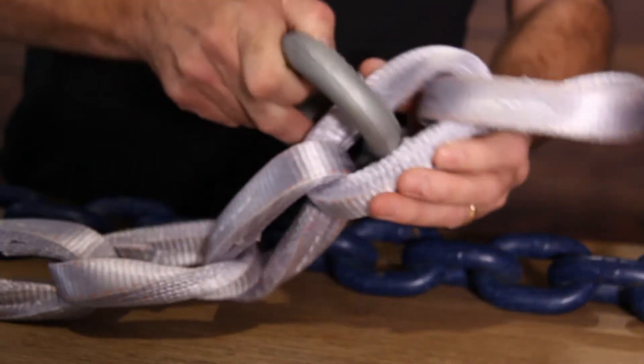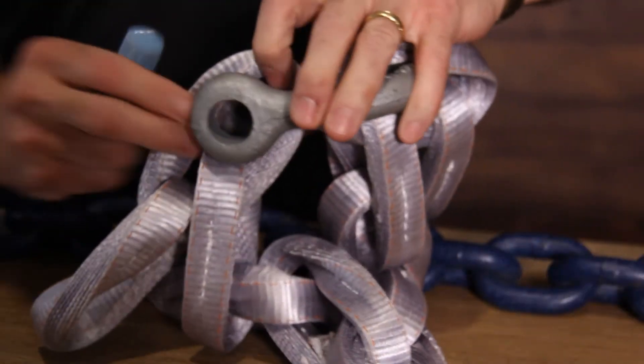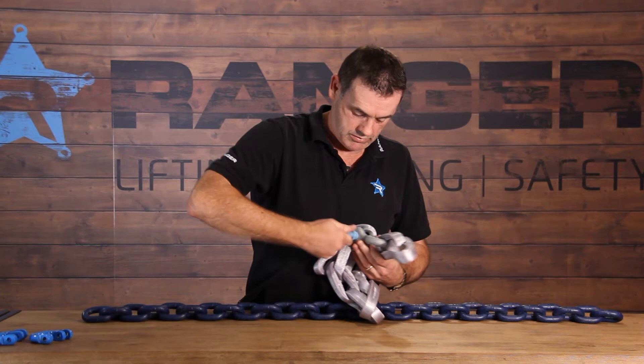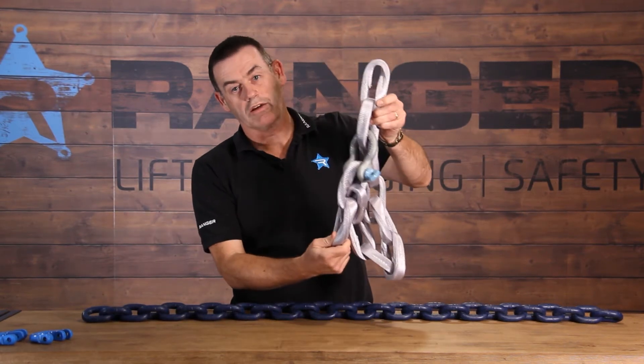We put our shackle in the required link, like so. And then we select the link we want to shorten it to, and it goes straight in like so. And now we've got the length of the leg we require.